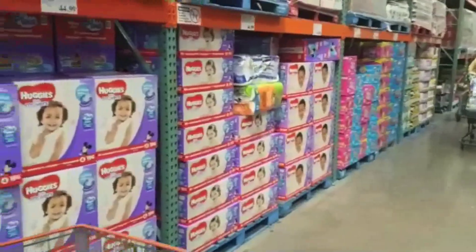Huggies, all these different things, so I'm a little confused. I'm going to have to ask someone for help, but stay tuned because I'm going to show you how I build the gift from scratch for a baby shower. It's going to be super fun, hope you stay tuned.